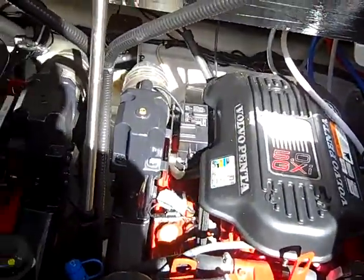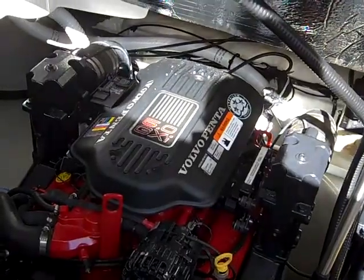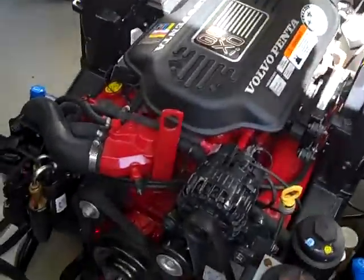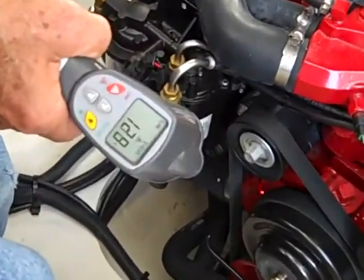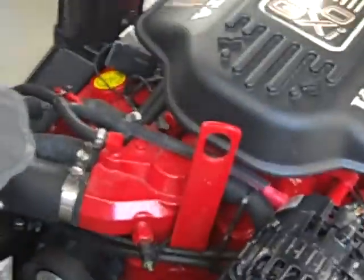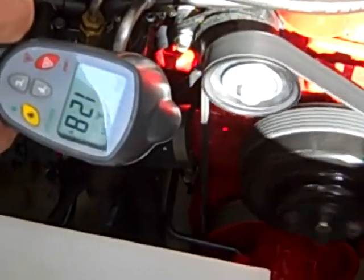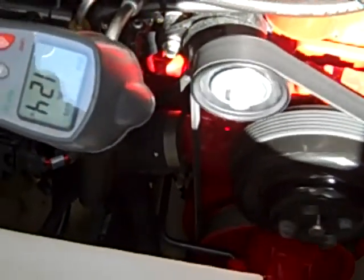We're going to take some temperature readings. The boat's been sitting here warming up for quite a while. So first of all, we're going to shoot the water pump. As you can see here, we've got less than about 130 degrees on the starboard engine. And on the port engine, we've got just about exactly the same — around 130 degrees.